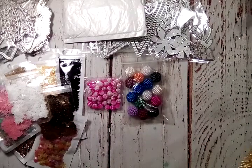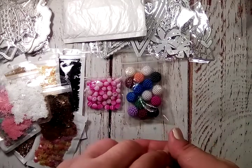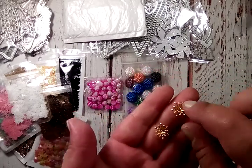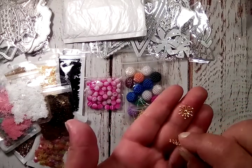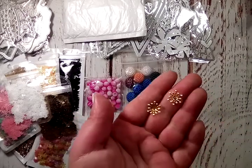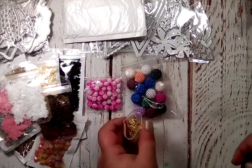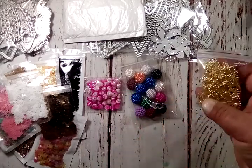I grabbed these — I call them flower centers, not sure what they're actually called, but they're perfect little pieces to put in the center of paper flowers. They do bend if you wanted to flatten them out, but you wouldn't want to smash them. Just the right size to put a gem or stone right in the center for your flower. I've already shared some of these — there were two bags.